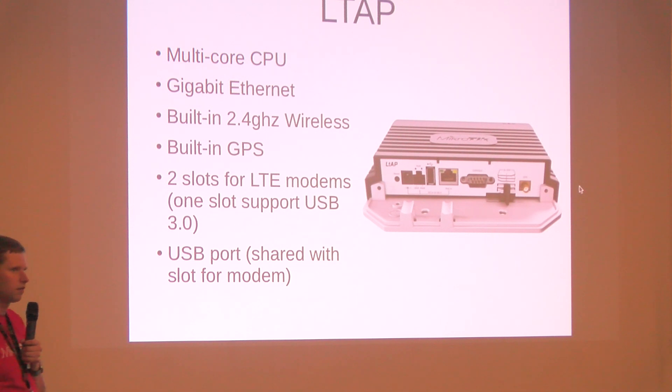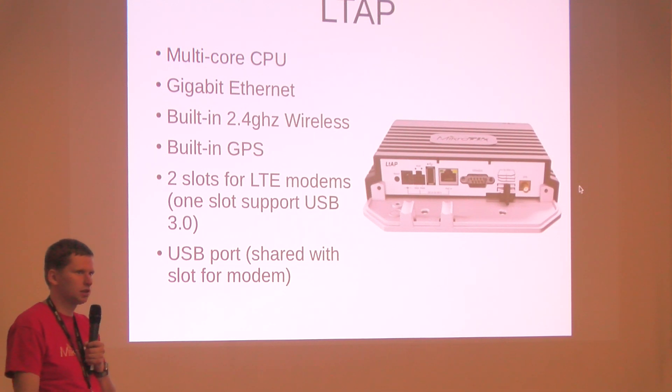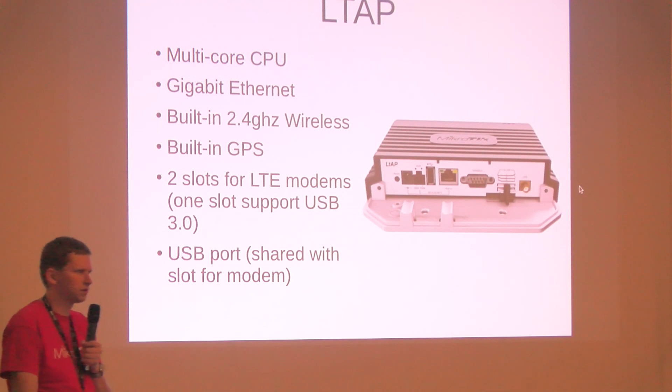This is the big LTE board that Sergei already presented. We previously had the LTE mini — this is the big brother, Big LTE. It has a multi-core, powerful CPU and now has gigabit Ethernet, so we are already preparing for faster modems. It also has built-in 2.4 GHz Wi-Fi with the option for external antennas, just like LTE mini and VAP LTE.